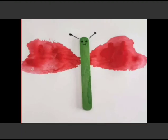Okay, my dear little Goinkans. Are you enjoying? Very good. This is a butterfly now.